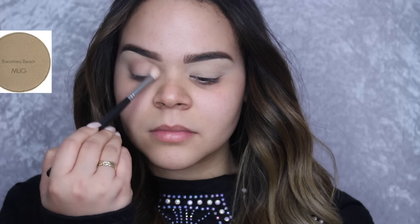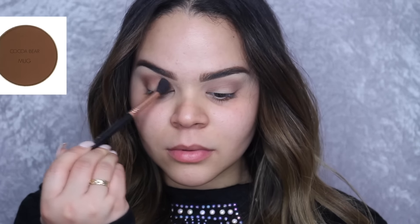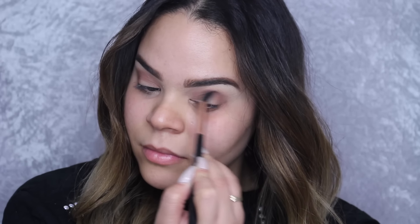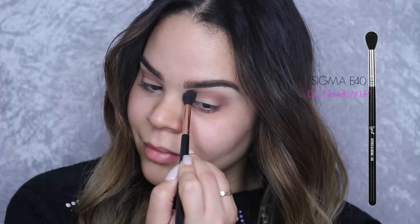Next, we are taking a makeup shadow in Barcelona Beach and applying that all over our lid — it's going to be a transition shade. Then with the Sigma E40 brush, we are taking the cold shade also by Makeup Geek and applying that all over our lid and also to the outer corner of our eye.